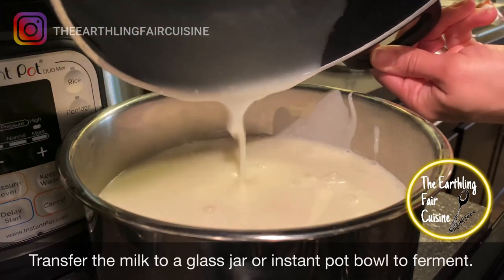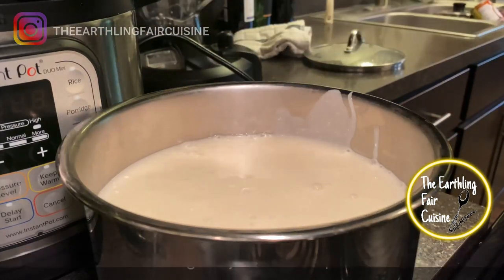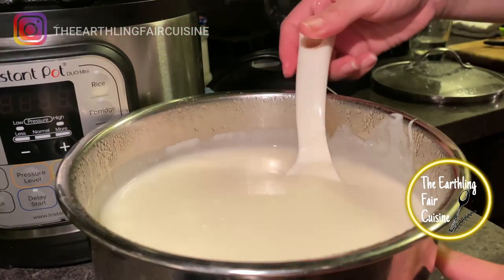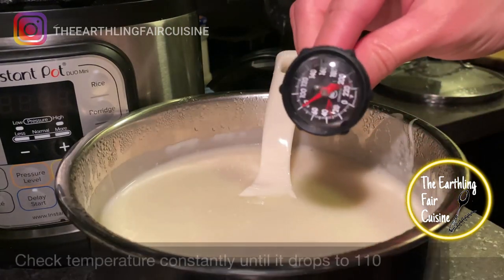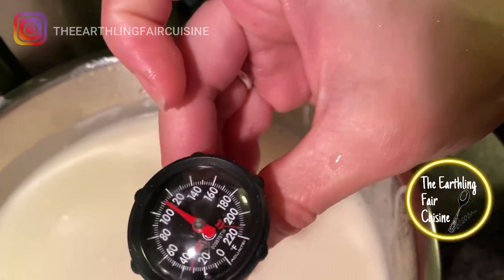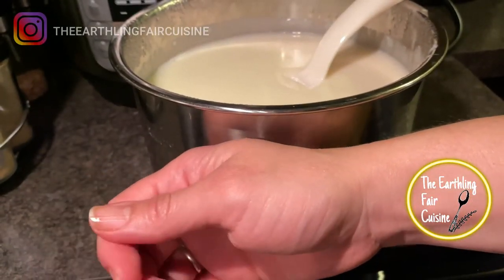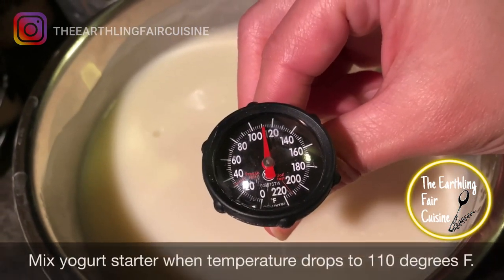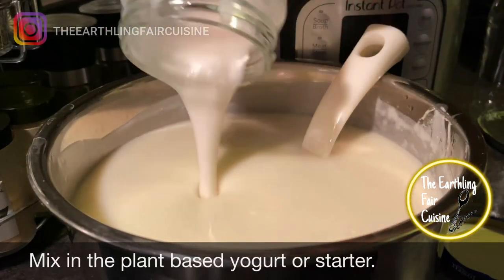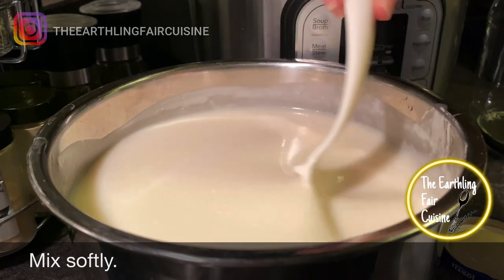Cover to avoid the formation of milk skin and let it cool down. Transfer to the container you're going to ferment the yogurt in. I'm using the yogurt setting of an Instant Pot for 20 hours and setting a second batch in a glass jar overnight in the oven. If you have a thermometer, check the temperature constantly. We want the temperature to drop to 105°F, maximum 110°F. If you don't have a thermometer, place the top of your hand over it — if you can hold it there for 30 seconds, the temperature is right to mix in the starter.